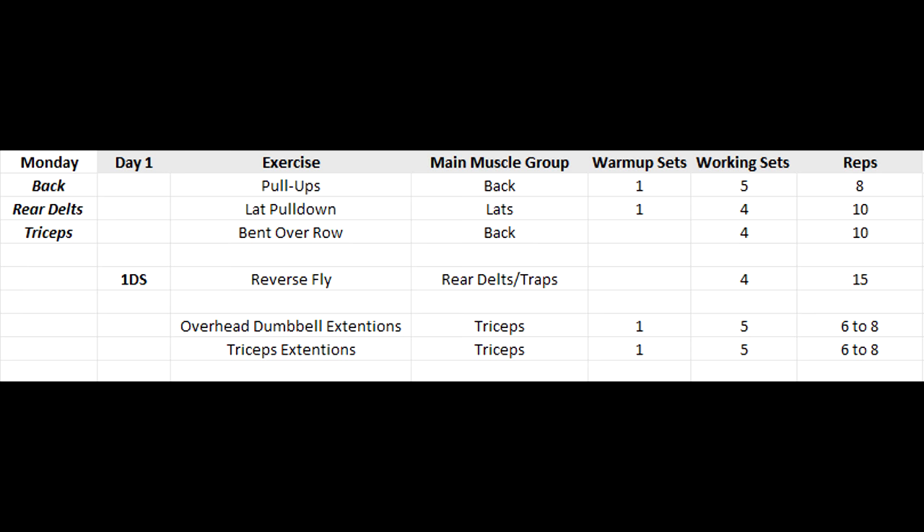That was day one of this workout routine. If you haven't downloaded it yet, make sure to do that — it's completely free. Let me know what you think. Day one is in the books; I'll talk to you guys in the next video when we go over day two.